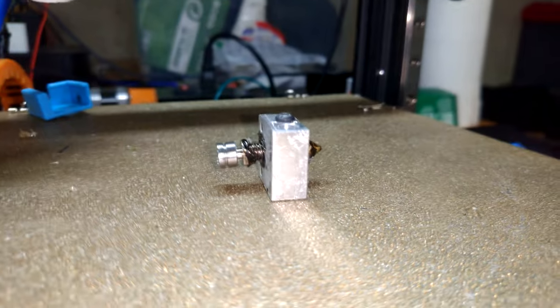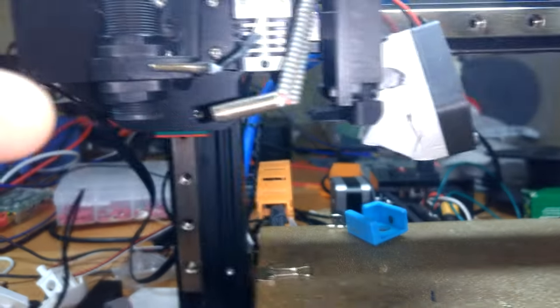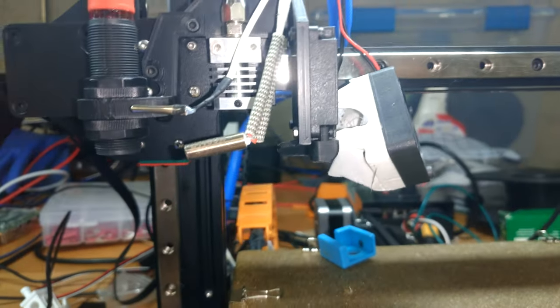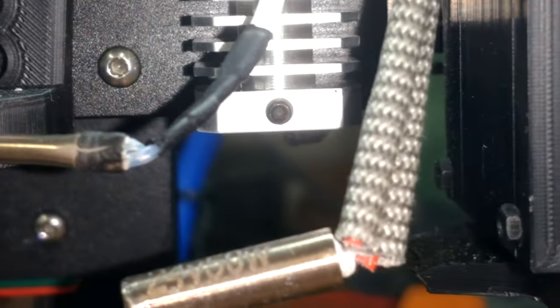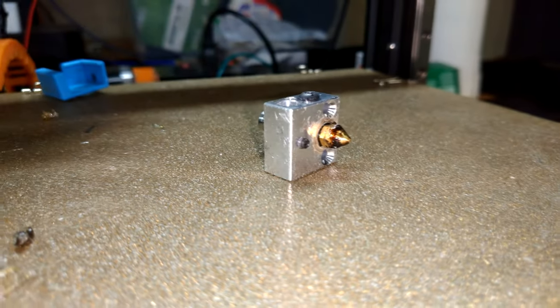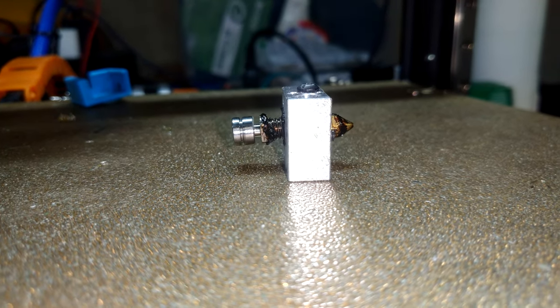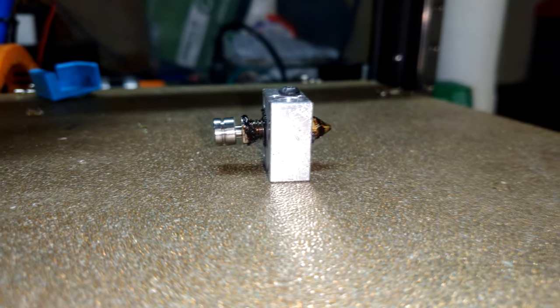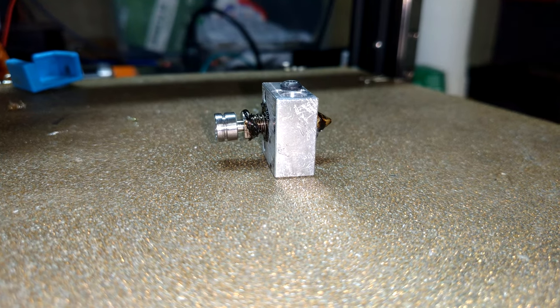That's another reason why I like Micro Swiss and Micro Swiss clones — they're super easy to take apart. You just heat everything up, pull the filament out, undo whatever grub screws are holding your heater cartridge in, poke that out, then from the other side poke out the thermistor, undo the grub screw, and the entire bottom end of the assembly just pops out. Maintenance is something you have to do eventually, and the less time you spend on it, the better.